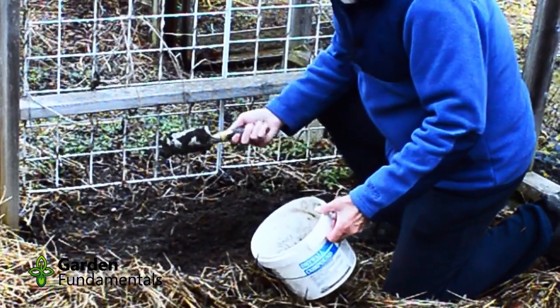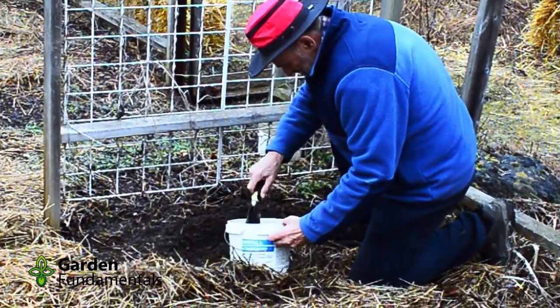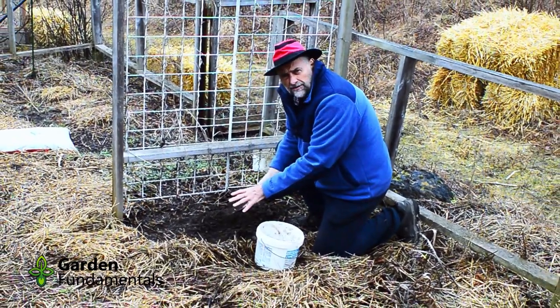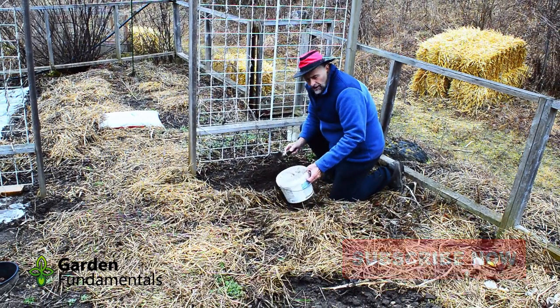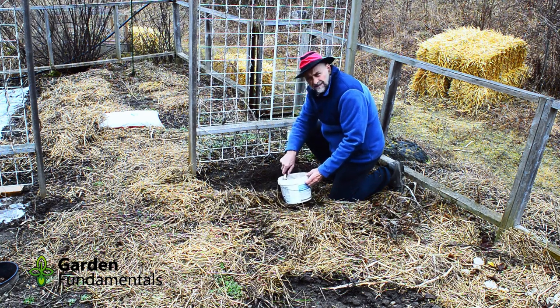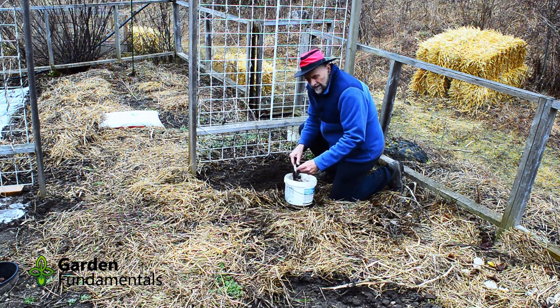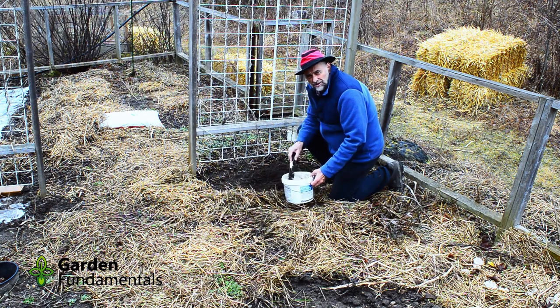Get yourself a container and just get a shovel full of soil. Now you can just measure one spot if you like, but it's a good idea to take a couple different spots and then mix them together. So I'll get another three shovelfuls of soil, put them in the pail, then mix it up really well. Take out any stones or pieces of plant material. Once it's all mixed well, we can use this to prepare our soil sample.